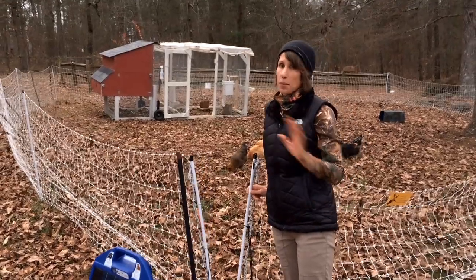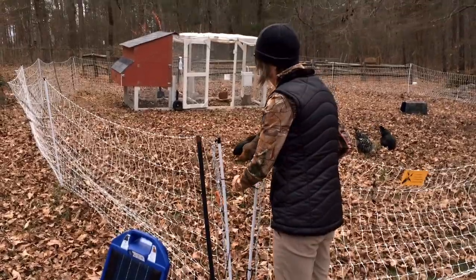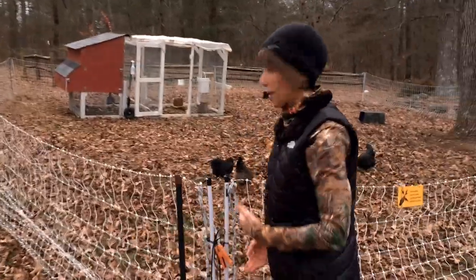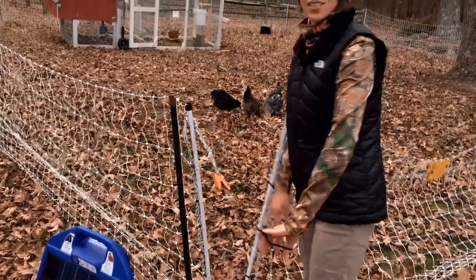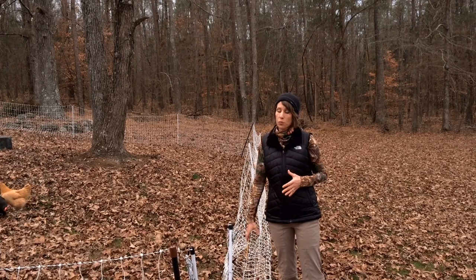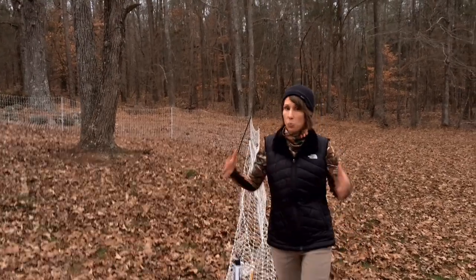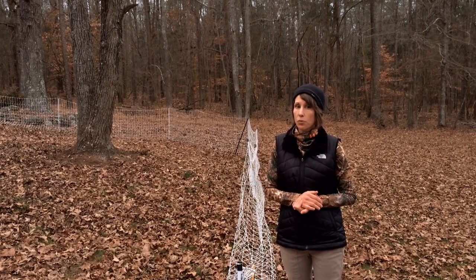We did not go with the gate and I see no reason to. We just use the point where the fence comes together as our entrance — we tie it when we want to keep them in and connect it for the charge. For me it's just as simple to undo this and use it as our gate. Moving the fence takes about 15 to 20 minutes. When it's very dry in summer it's hard to get those posts in, so a soft mallet really helps. The fence is a little heavy for me — I end up dragging it — but I can do it myself without assistance.